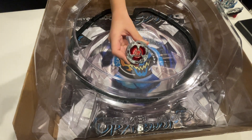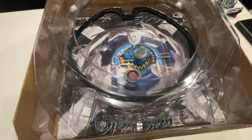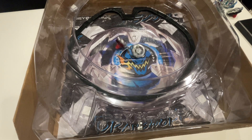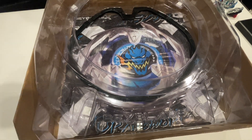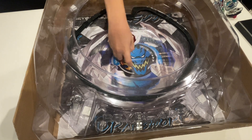Next, we're going to be using Hellscythe — balance versus defense. 3, 2, 1, let it rip! Rhino has more stamina than Drawn, and it's got all 3 types in it. Rhino takes the dub. Let's do that one more time — 3, 2, 1, let it rip! Rhino burst Hellscythe.